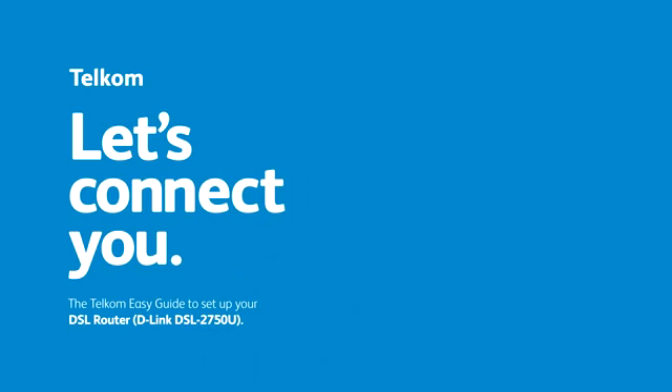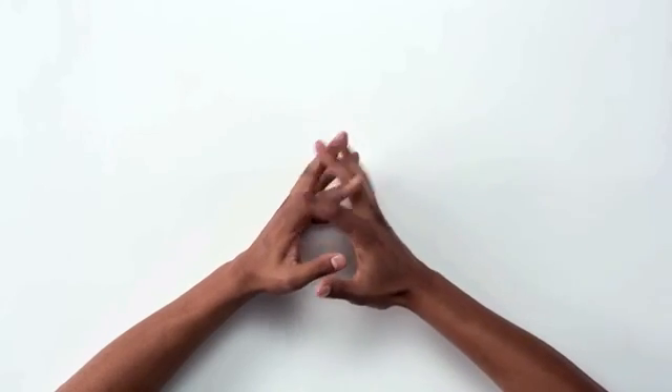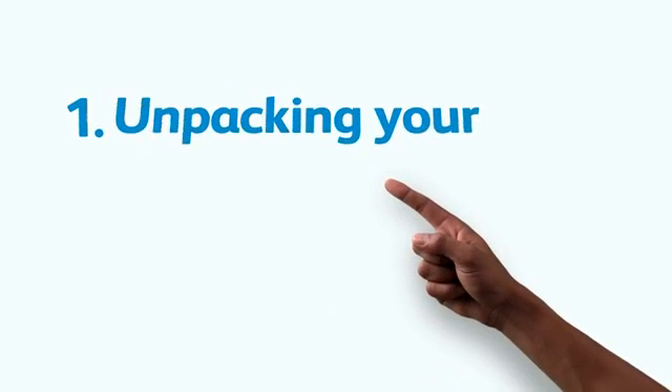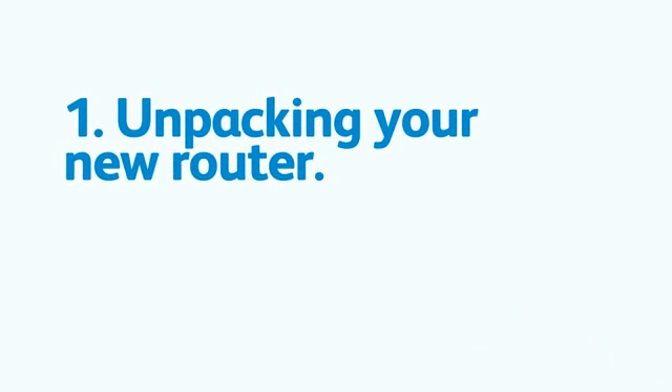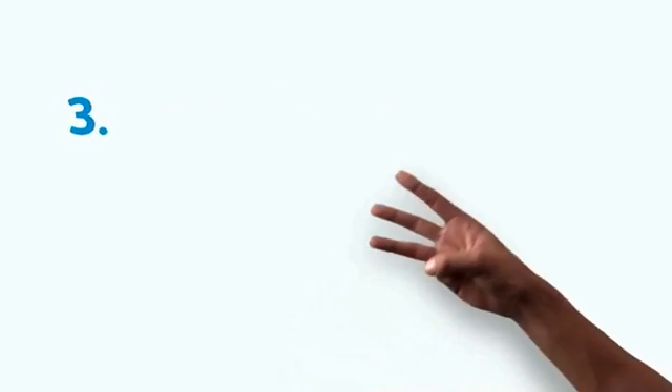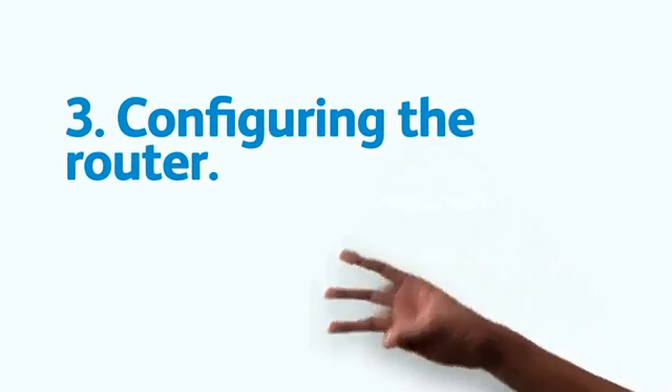Hello everyone, my name is John and I'll be your self-service guide for setting up your DSL router. If you need to skip to a certain section, do it now. I can help you with unpacking your new router, setting up the hardware, configuring the router, and completing the 3G failover process.